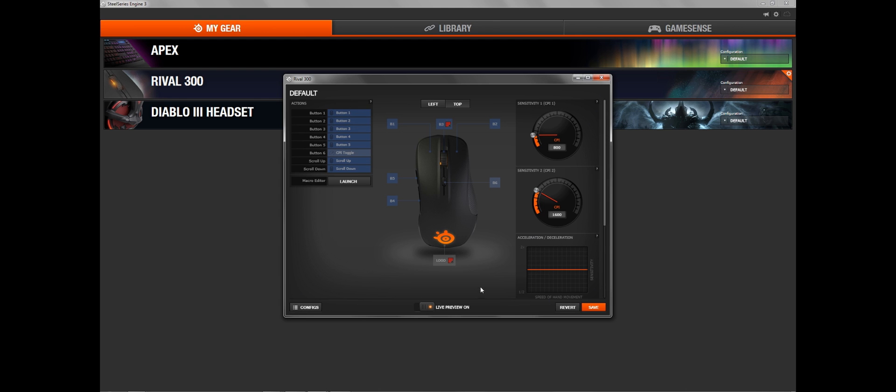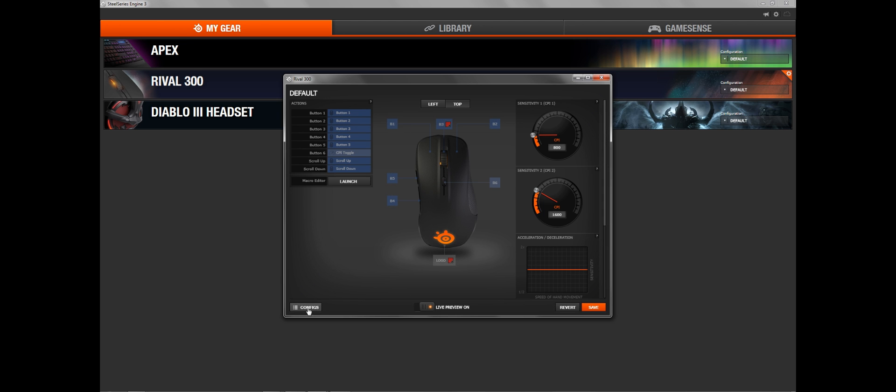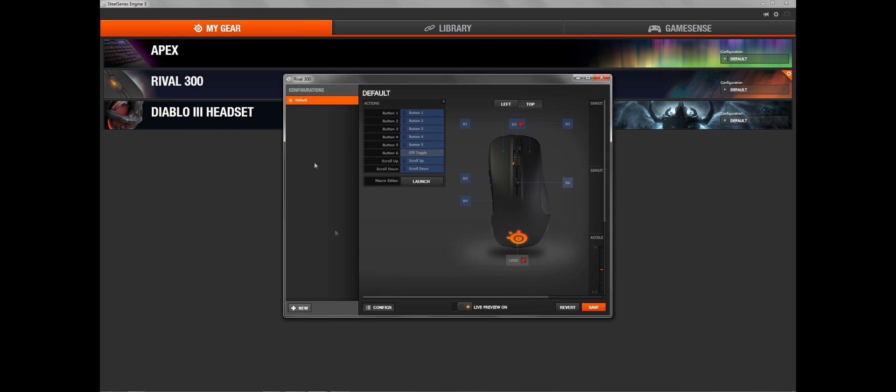Now you might want different layouts for different games or programs, and this can also be done. You can do this by clicking on the configuration tab at the bottom left and then just save your preset to whatever you want. That's the software.